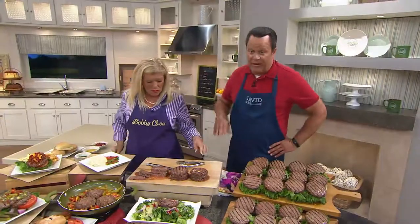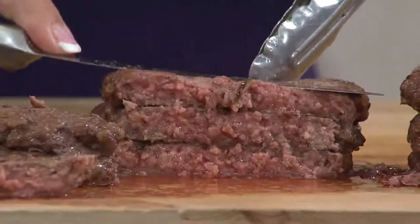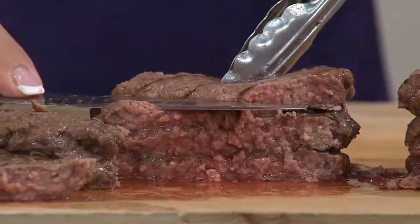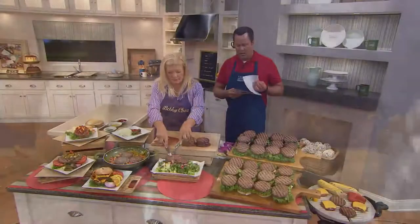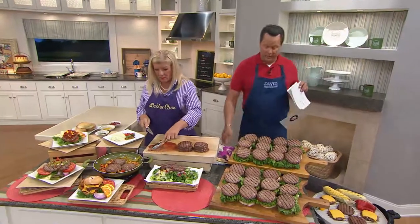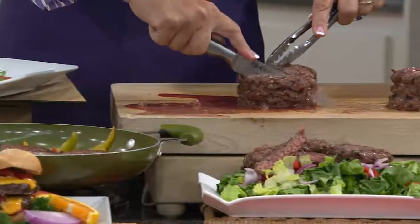We're very excited to offer these with a Buy More, Save More of $33. And we've also got this on three easy payments — three payments of $28.33. We're going to get you all squared away with these delicious burgers.